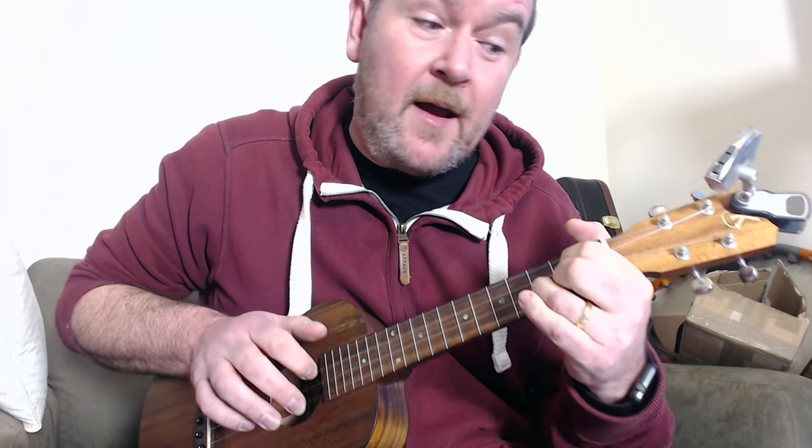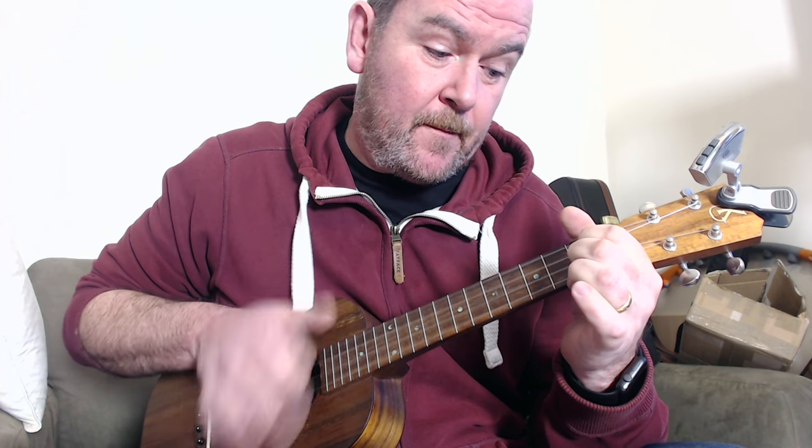It's all about the swing. So playing it through: C6 (0-0-0-0), C sharp diminished (0-1-0-1), G6 (0-2-0-2), E7 (1-2-0-2), A9 (0-1-0-2), Hawaiian D7 (2-0-2-0), and back to G. And that's it.